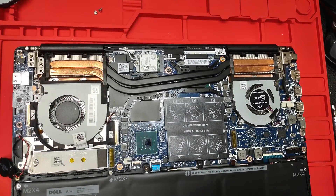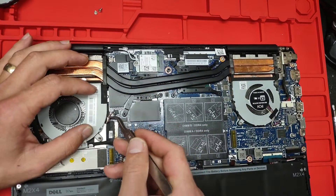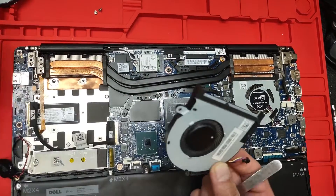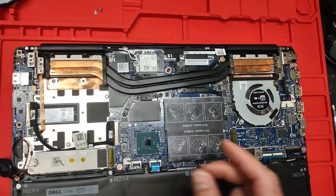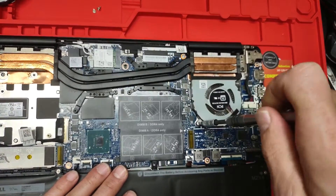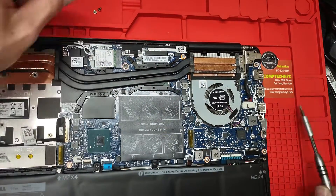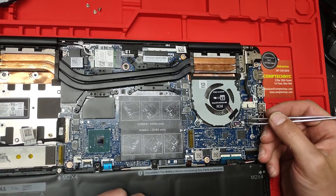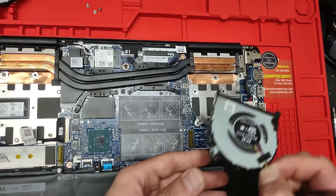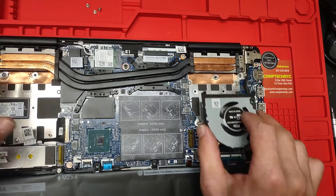On the GPU fan, which is the larger fan, you have two screws holding it together. We are going to remove this connector right there and the fan will come right off. We are going to do the same for the CPU fan — two screws, push on the connector, remove it, lift the fan up. The two fans are removed and we are going to put back the new fans.